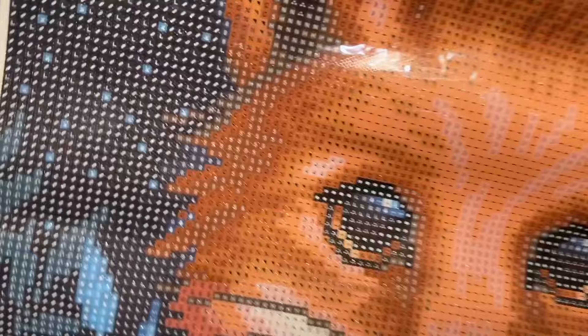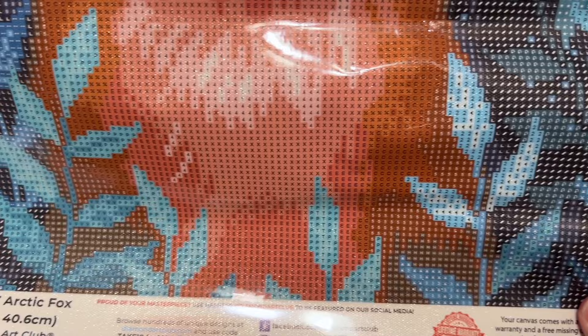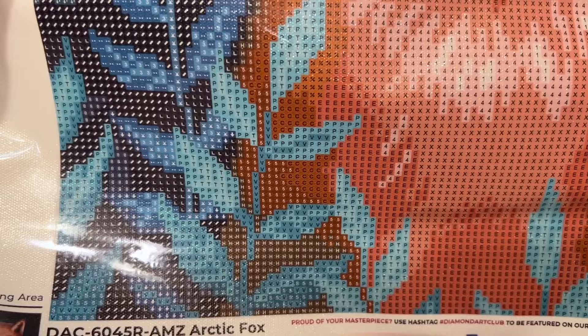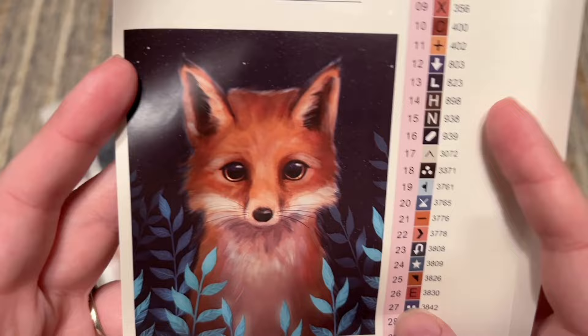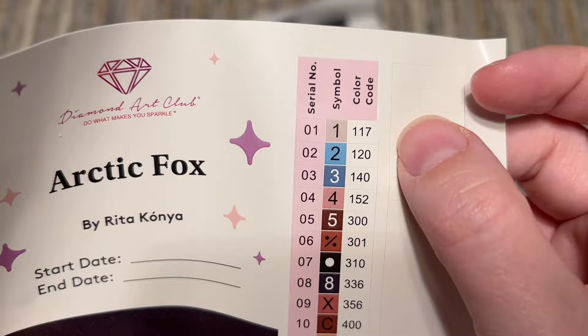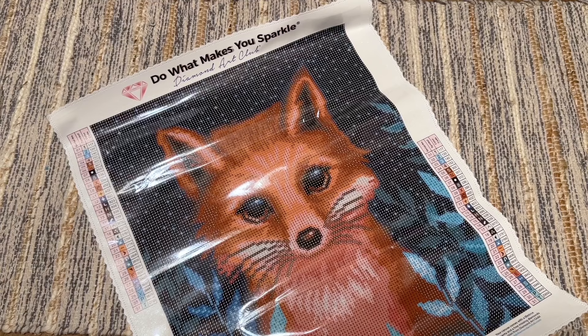Look at those fox whiskers and those pretty plants down here. Some color blocking in the fox and the shading on the fox's body and fur — so cute. Let's take a look at the colors. There's the original artwork — adorable. We're going to have three ABs in this one and one fairy dust, 31 colors in total. Not totally overwhelming as far as number of colors goes.